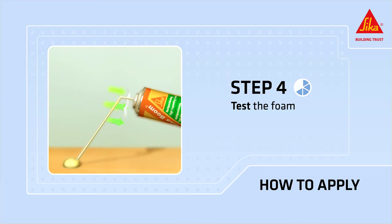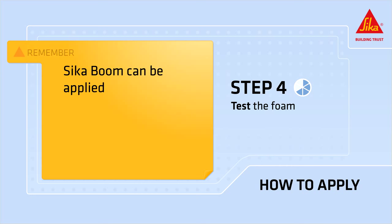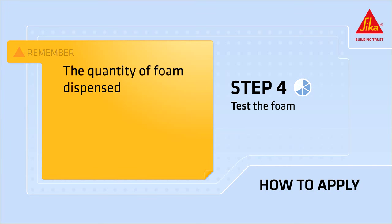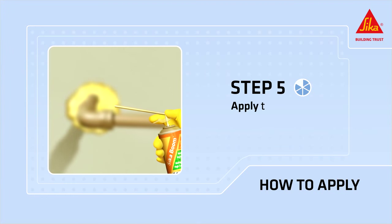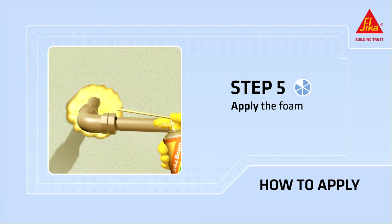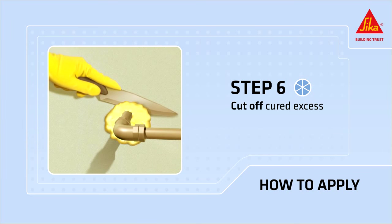Press the trigger to test the foam on scrap material first. Cicaboom can be applied with the valve upside down or right side up. The quantity of foam dispensed can be regulated by varying the pressure on the adapter. Apply the foam filling the desired joints, gaps or cracks as needed, allowing space for the foam to expand. Cut off cured excess foam with a knife or file it away with a rasp.